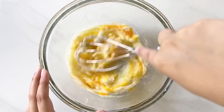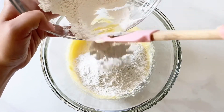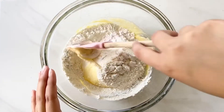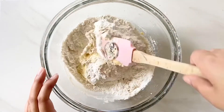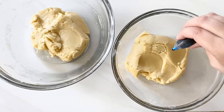Now add half the dry ingredients to the wet and begin to fold using a spatula. Then add the other half and again use a spatula to fully combine everything until a soft dough is formed.